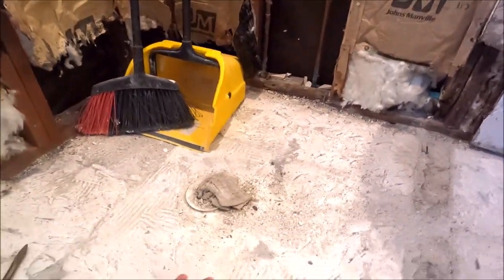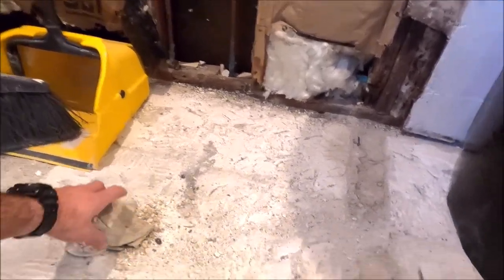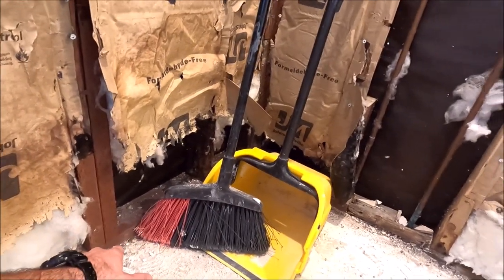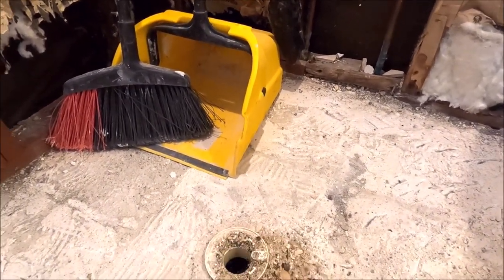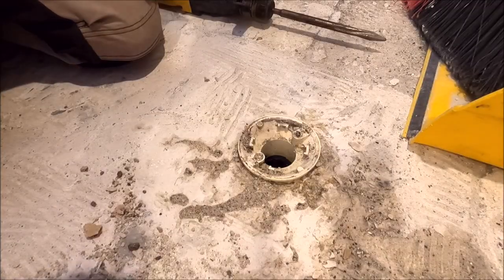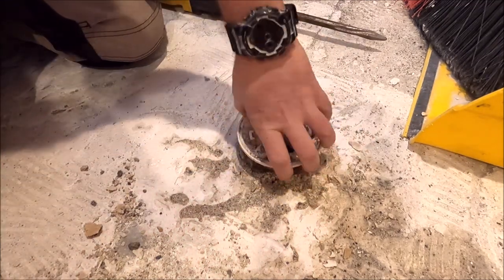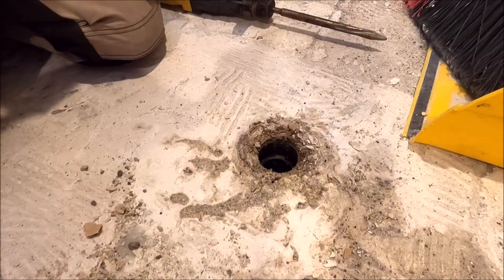Here we are back on day two. What we have to address is this drain. As you can see, this is the shower pan — thinset and tile was installed on this with no waterproofing. Obviously the drainage went under the bottom plate and out the side of the house. We have a drain here that we need to address — we're going to knock out all of this concrete. Let's take a look at this drain they installed for this shower pan. We have no idea what this is; if anybody knows what this drain is called, leave that in the comment section below — we're very curious.